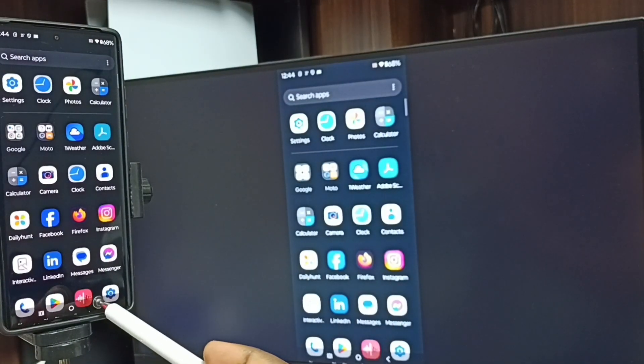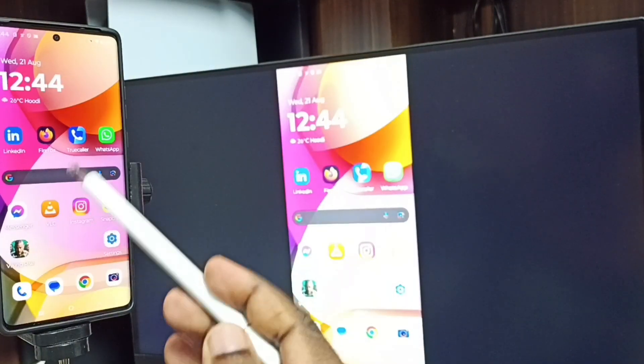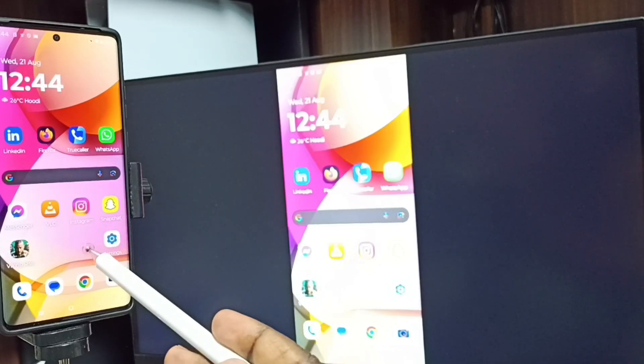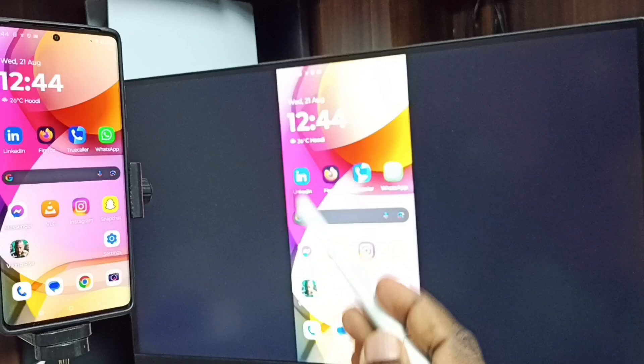If you want to switch the display to full screen, you can enable screen rotation on the mobile phone, then just rotate the phone. That way we can switch the display to full screen on the TV.